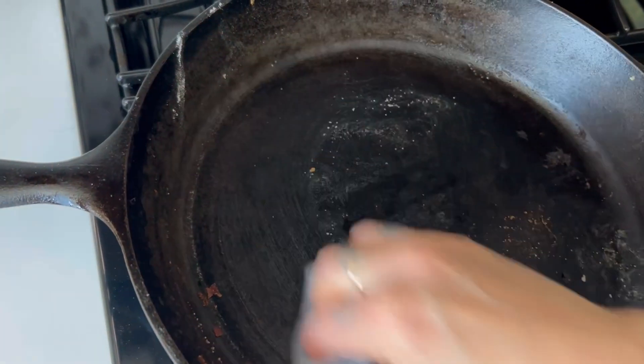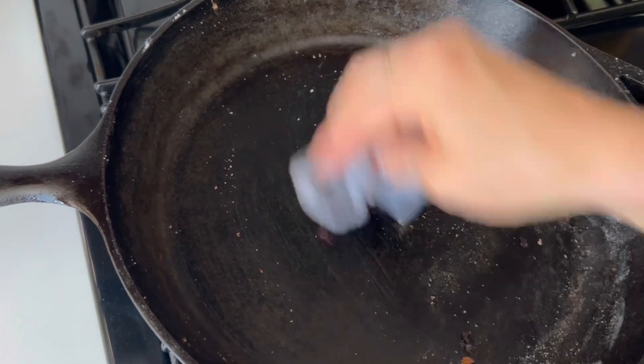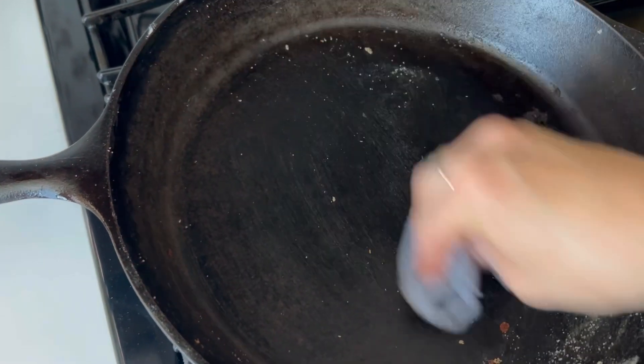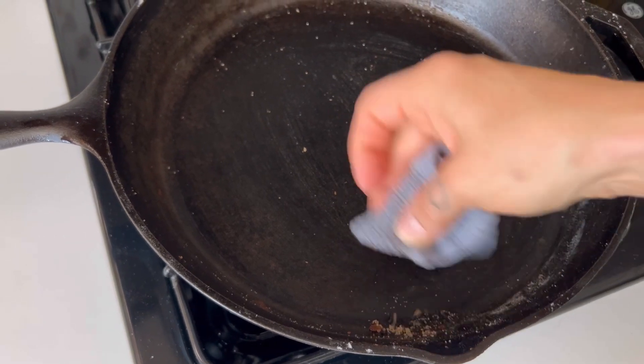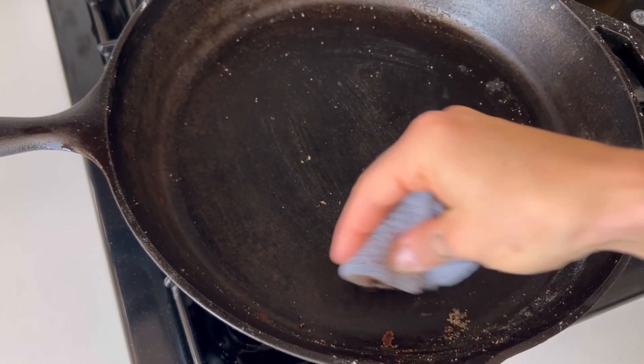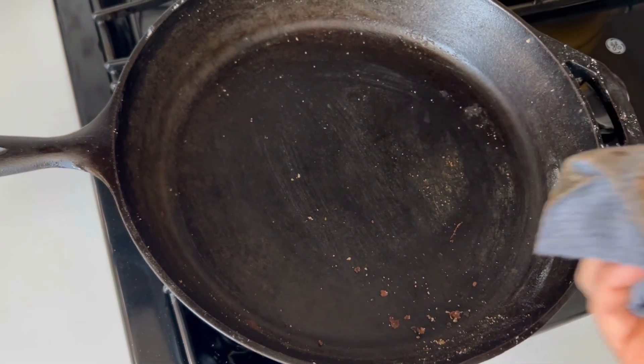Here I'm just cleaning off the debris from the flatbreads I made last night. It does not have to be perfect, but my cast iron is now preheated and I'm going to put a pad of butter in there.